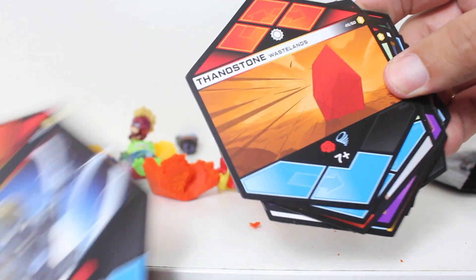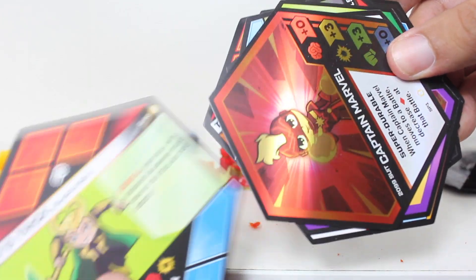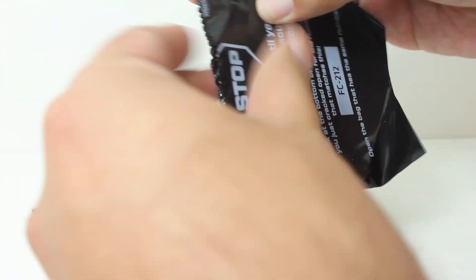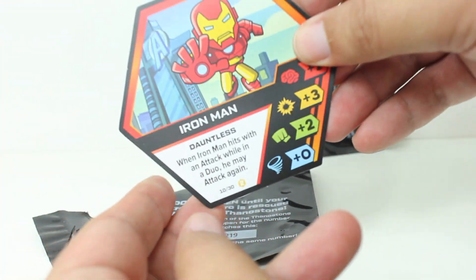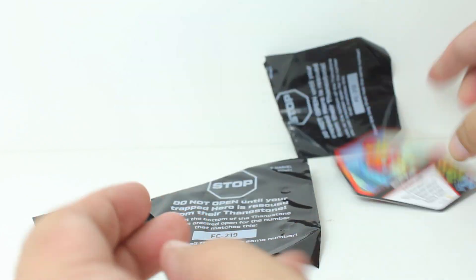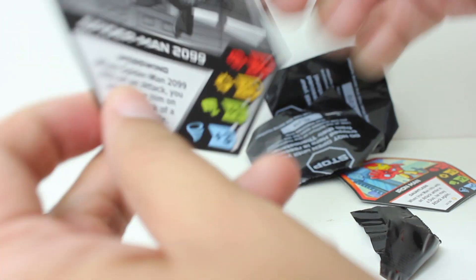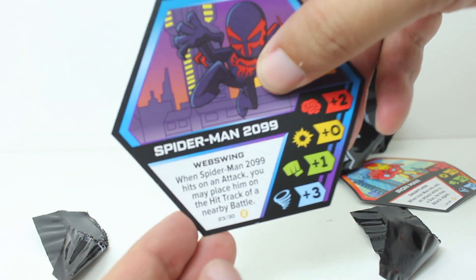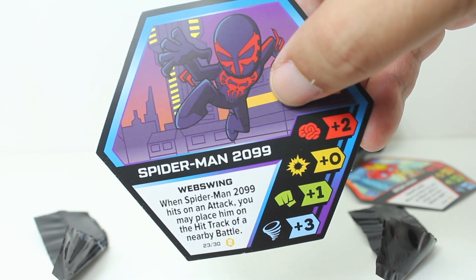We have Zombie Whiplash. And then the Wasteland's Thanos stone. Another Loki's trick. And just for funsies, let's take a look at the Iron Man and Spider-Man 2099 cards, just so you can get a sense of what the special attacks are on here. This Mega Pack will set you back 20 bucks.